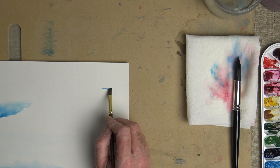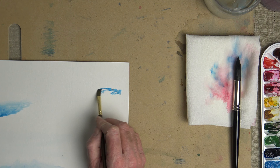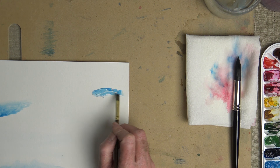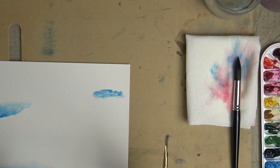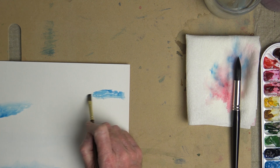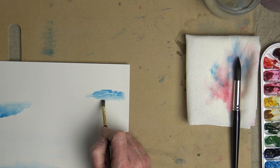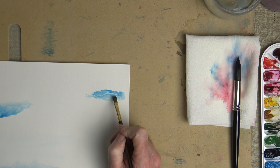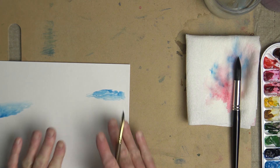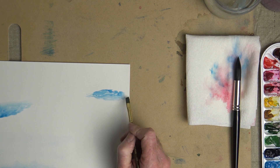If you go in with too dry a brush, you're going to get texture. If you have a dry brush and paper that has a lot of tooth — a lot of texture to it — that's going to give you texture, which sometimes you want. But for the most part, since this is watercolor, we want that water and paint to flow around and go where we push it with the brush.